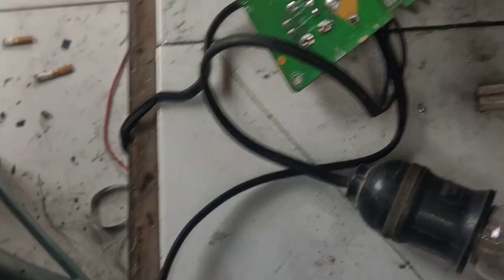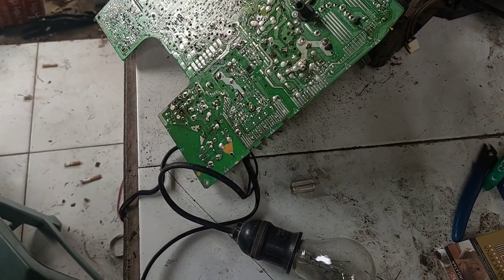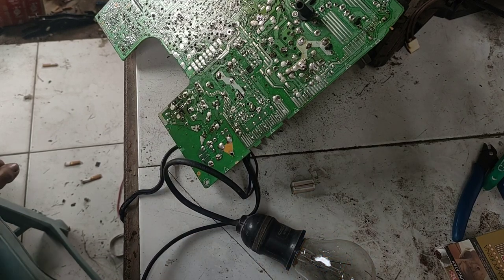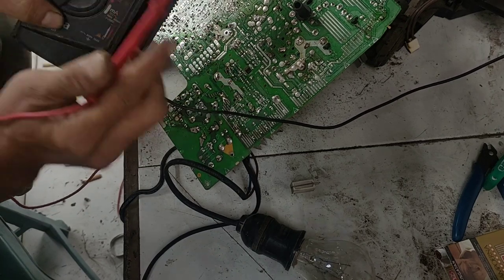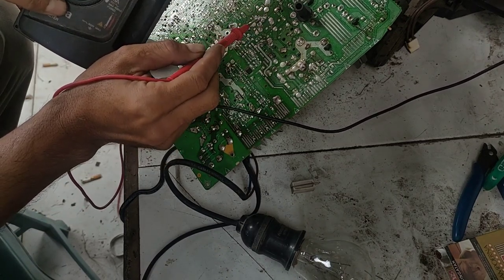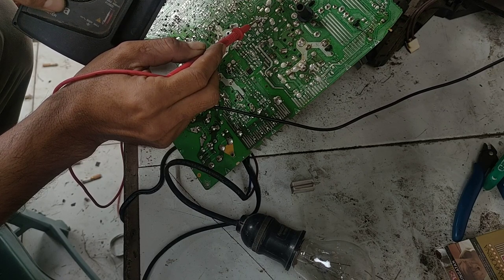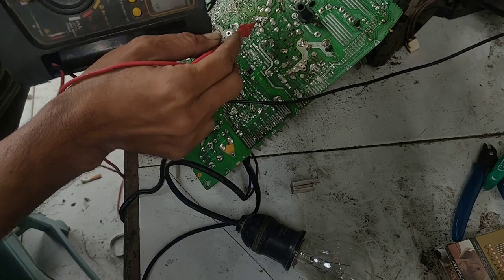Tadi sempat ada pengisian. Saya colok lagi nih, tolong perhatikan di bawah lampunya. Seperti menyala dan mati. Dan kita akan mengukur tegangan pada B plus. Kita lihat di salah satu kakinya — 117, 118. Ini mengindikasikan tegangan sedikit tinggi.